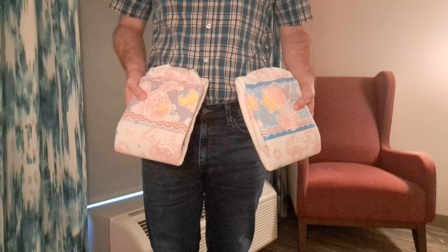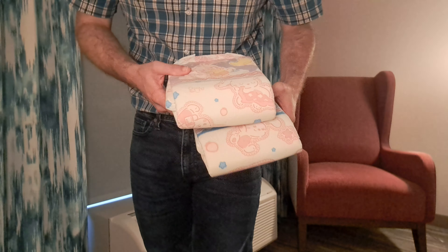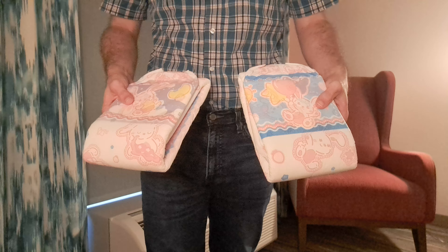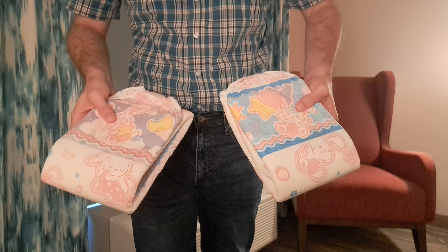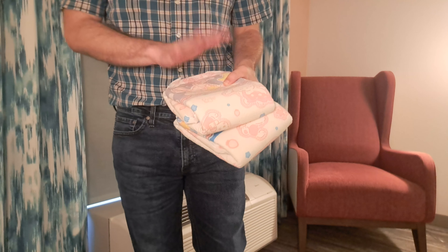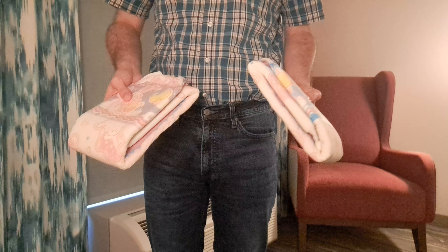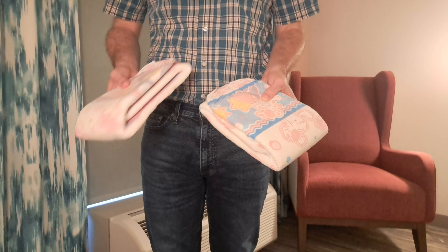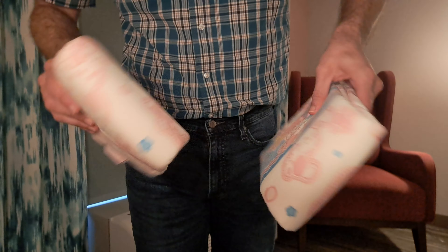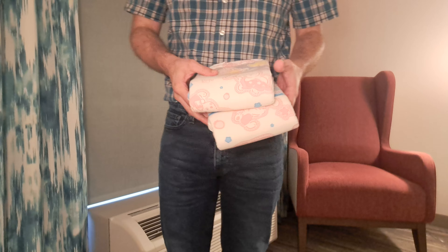In this video I'm going to be reviewing the Bunny Hops adult diapers from AB Universe. I don't typically go for these pink girly type designs, but I was at Diaper Depot here right outside of Atlanta just getting all their different samples in my size, and this was one of them, so I figured why not do a review on them.